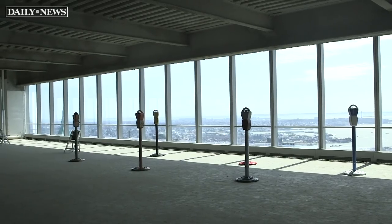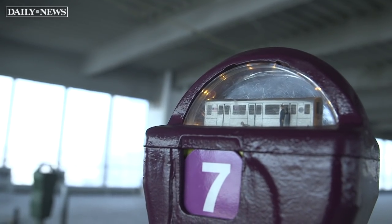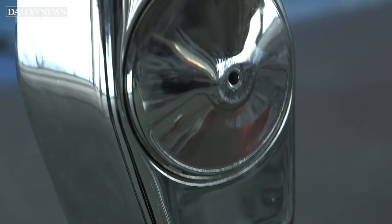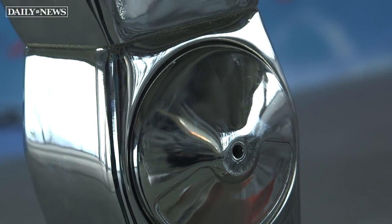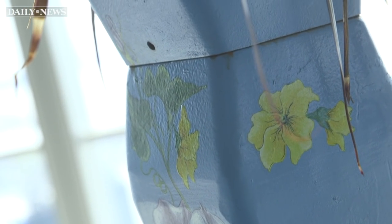These are one-of-a-kind pieces. No one else is making these. They're all unique, and they will pretty much last two or three lifetimes. They're made out of steel and iron. They're all clear-coated. You could leave them out in the rain. You could bang them with a sledgehammer. They're not going anywhere. They will outlast me. I wonder where they're going to be in a hundred years because, when I'm dead, they're still going to be around.